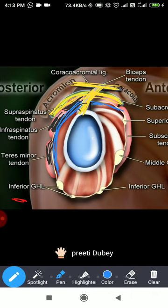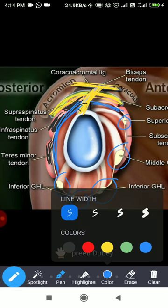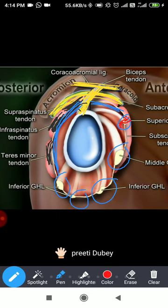Once the rotator cuff comes anteriorly, remember the three glenohumeral ligaments mentioned earlier. Anteriorly what is present: the superior glenohumeral ligament, then the middle glenohumeral ligament, and then the inferior glenohumeral ligament with its three bands — the anterior band, the intermediate band, and the posterior band. So there are around five ligaments anteriorly, each coming in different directions.